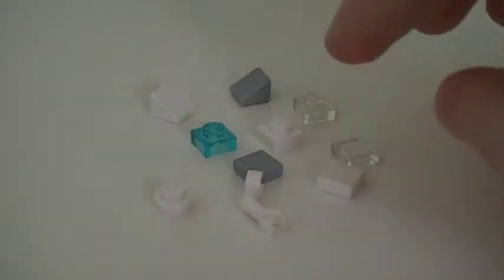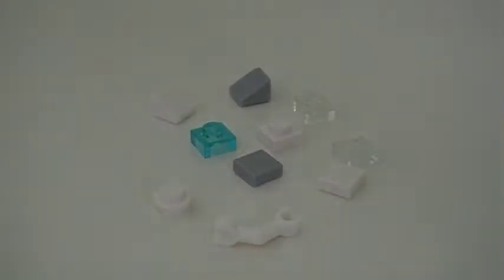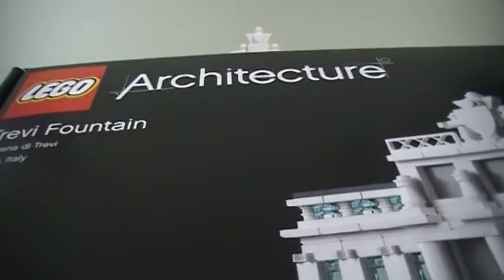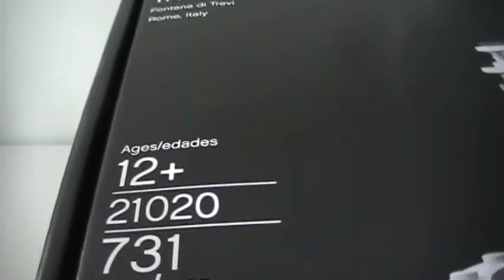There are just a few extra small pieces that come with this set — I got a few slopes, some one-by-one plates, some one-by-one tiles, and a cool piece with clips and a stud. So this is the LEGO Architecture Trevi Fountain, set number 21020.